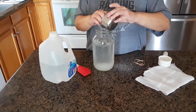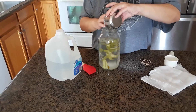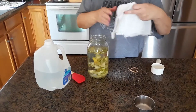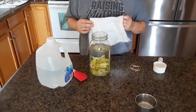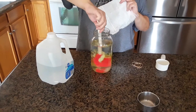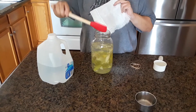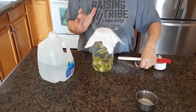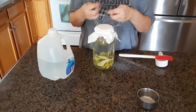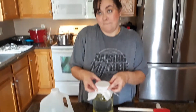Put the peels in there. My family also teases me for my accent — it's okay. After I get that in there, I'm going to use this cheesecloth, put it over the top, and secure it with some rubber bands. Then we're going to put it in a dark closet and let it sit for a few weeks.